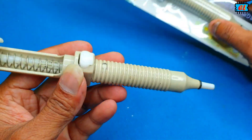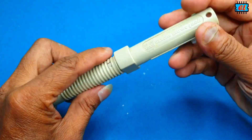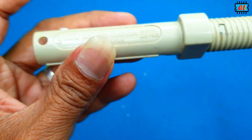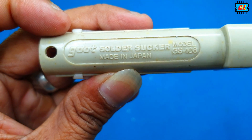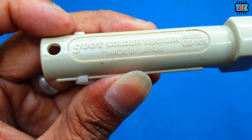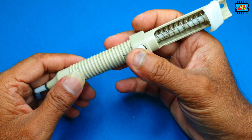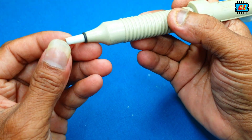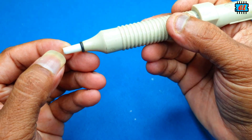We have to open this up. This is a good solder sucker. The most important thing is that the local sucker is made in China.